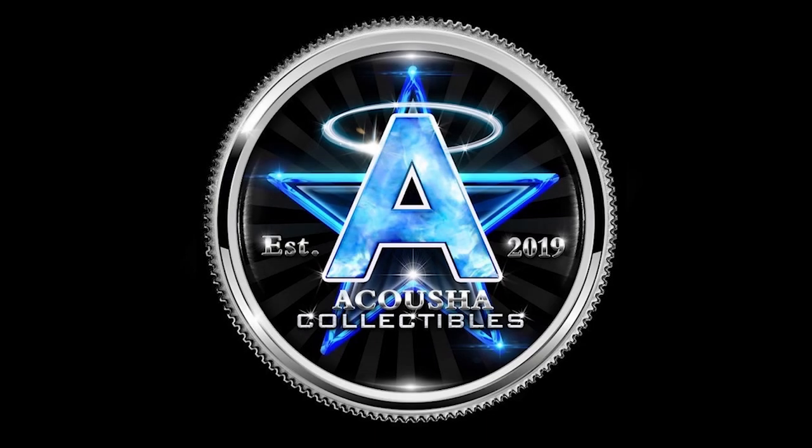Thank you guys for watching today's video. If you enjoyed it, please leave a like. A lot of great coins were shared today — they'll all be on our website, akushacollectables.com, for you to pick up if you want them for your collection. Subscribe if you're new. We've got a video coming out Wednesday talking about the coin show we had this weekend — a lot of great coins there too. We will see you guys in the next video.